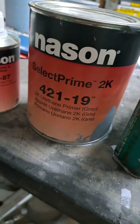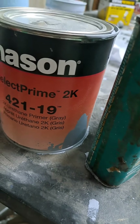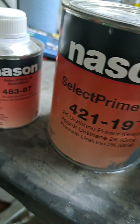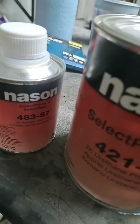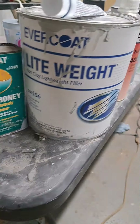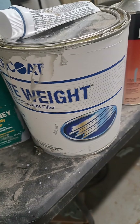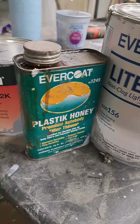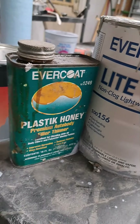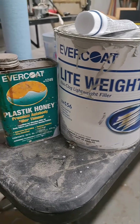First up you got to get some direct metal primer, some epoxy primer — of course that takes an activator you got to buy separately to go with it. Then you can go with your filler after that if you need to do any fill work. Of course you got to have some hardener, something to thin it out to get rid of the air bubbles towards the end, something to make it a little lighter.